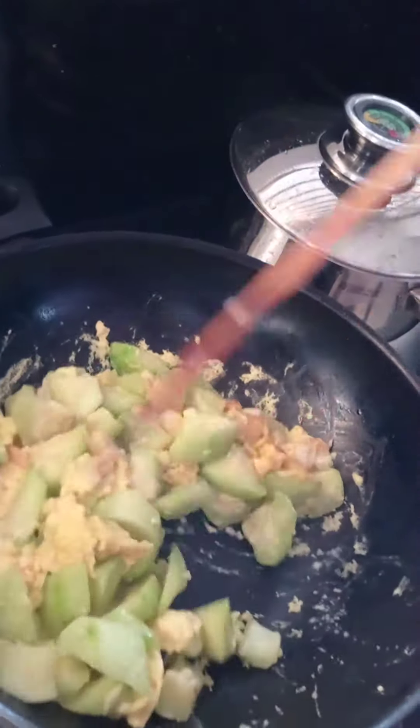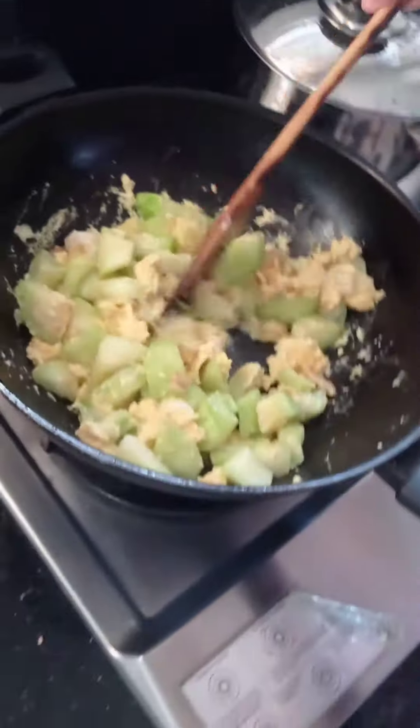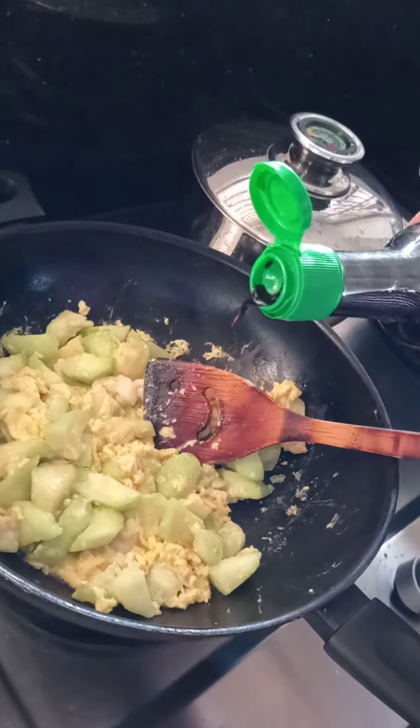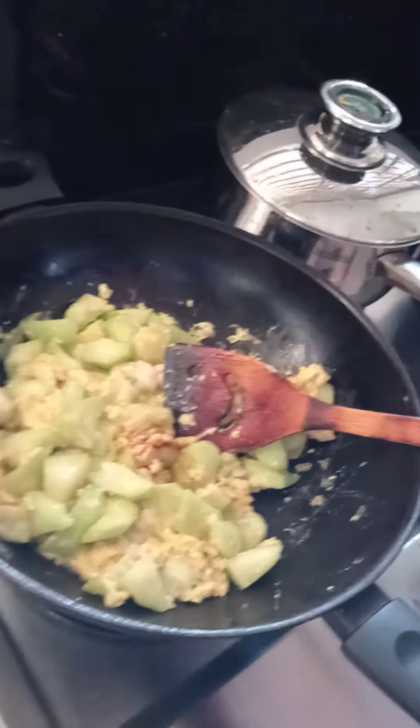Put the lime sauce right. A bit of color. Put it under. You add water.